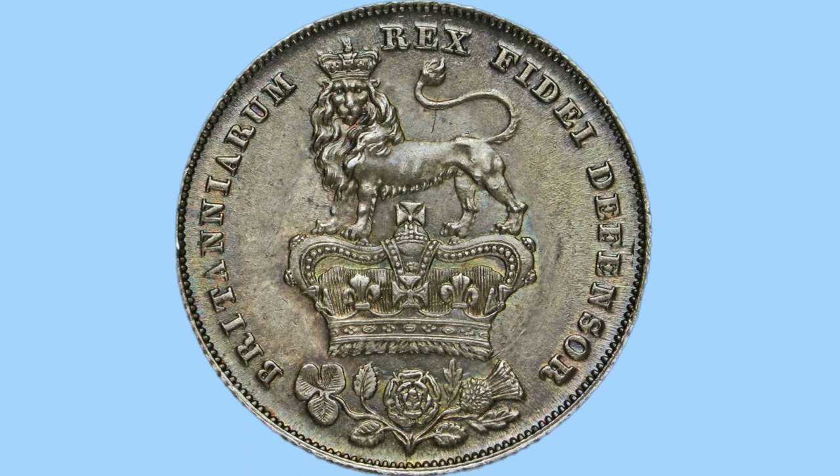On the reverse side of the coin, which is the tail side, we can see a crowned lion — this is the Lion of England — with the St Edward's crown on top. Just underneath this we can see the national flowers of England, Ireland and Scotland. The legend around this reads 'Britanniarum Rex Fidei Defensor', which is Latin and translates to King of Britain's Defender of the Faith, and the engraver of this side is William Wyon.